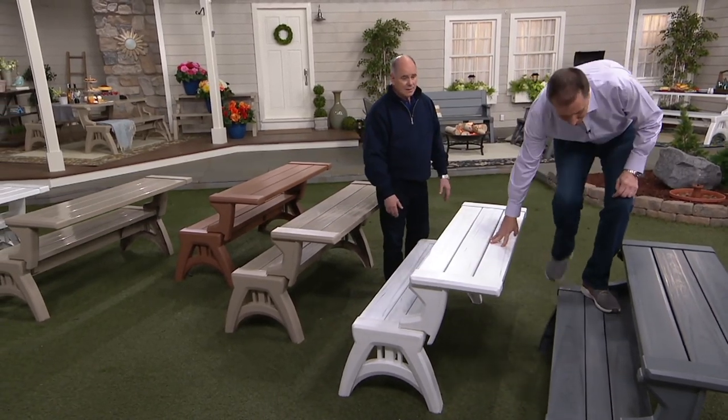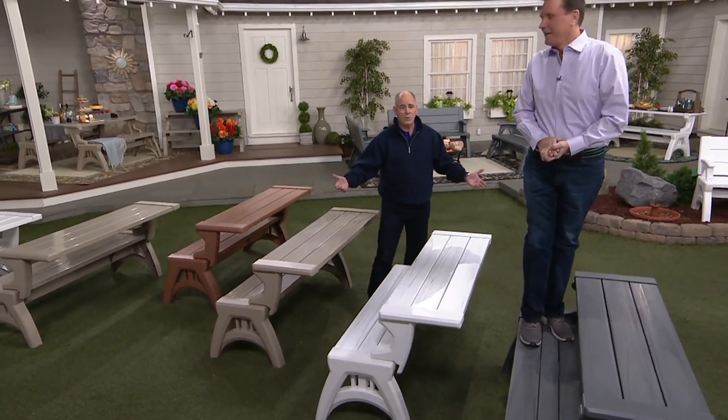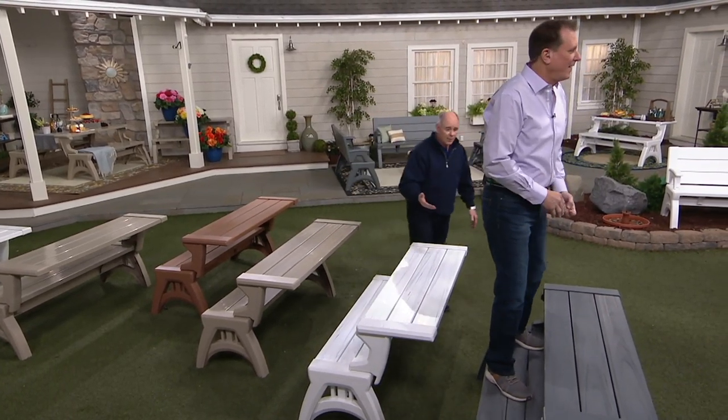If you were of a grander size, how much patio furniture out there in the world is comfortable for you? This holds 1,200 pounds.